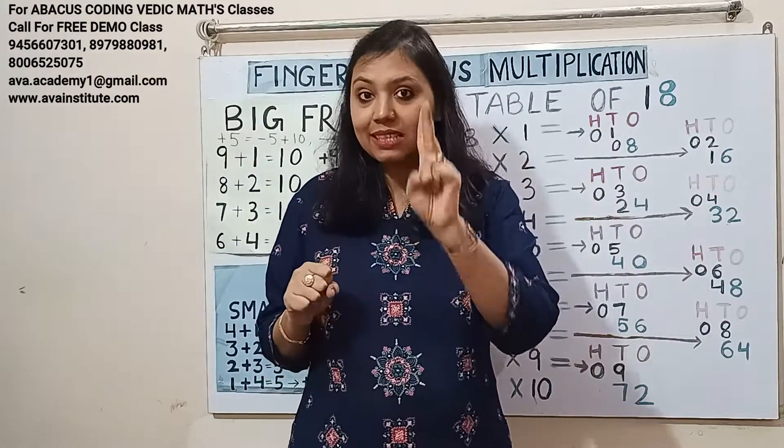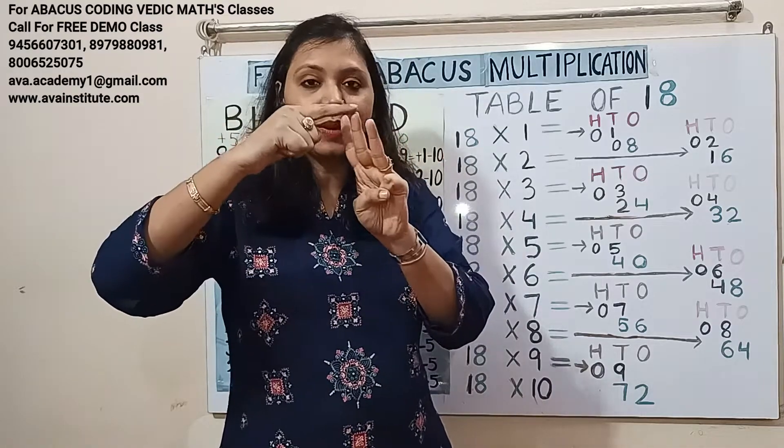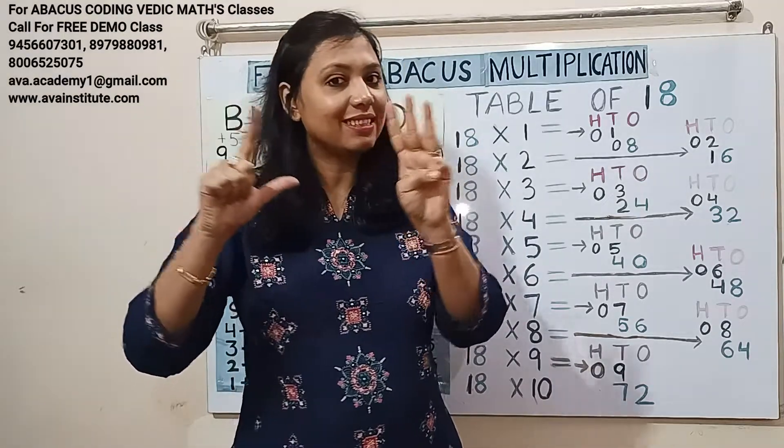18 twos are 36. One twos are 2 — in hundreds: 0, in tens: 2. Eight twos are 16 — in tens: 1, in ones: 6. Answer: 10, 20, 30, 35, 36.